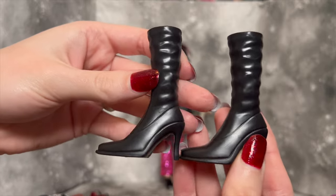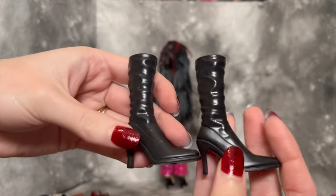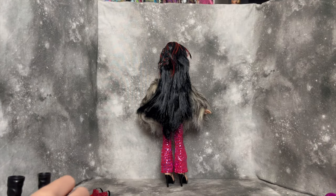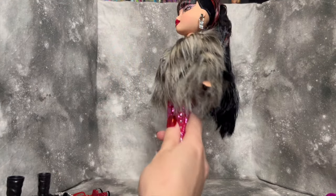The shoes she has for her second outfit are these boots — pretty simple, but I think they are going to look quite nice. So then we can get into the doll proper.